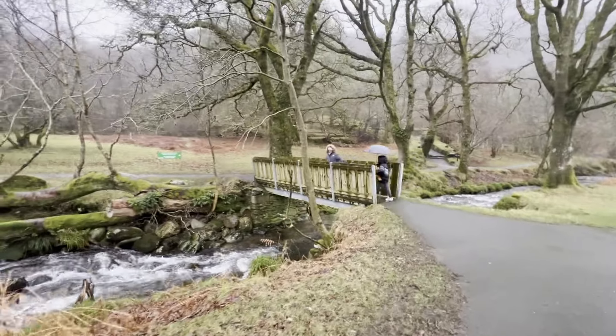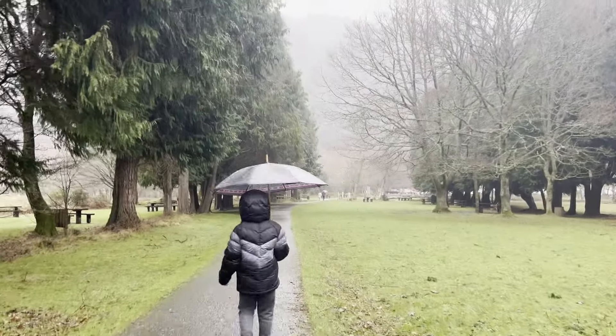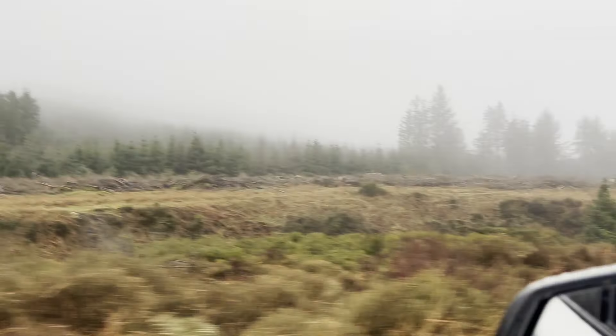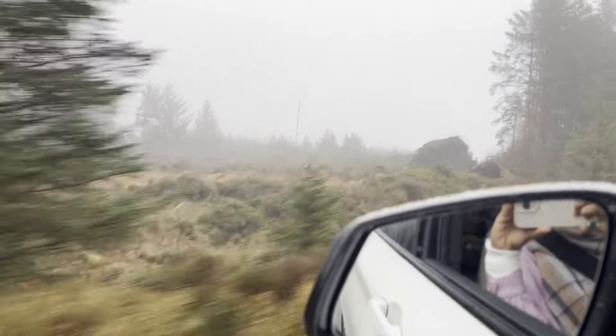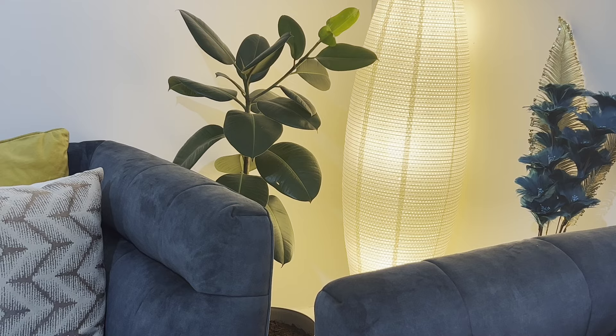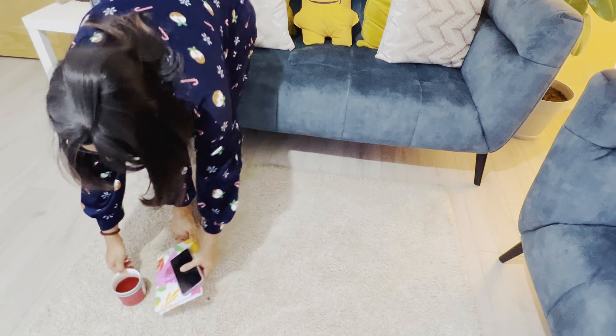We had a great time connecting with nature, unplugging from technology, and immersing ourselves in the present moment. It was a short but absolutely transformative trip, leading to a fresh start of the new year and embarking on a journey of self-discovery and creativity. It was the next morning and we were back home.